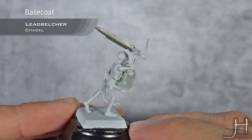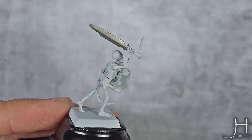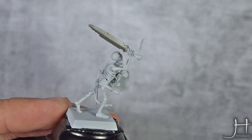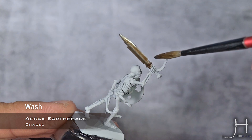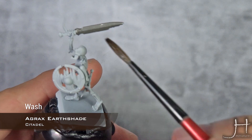So, as usual I have my base coat applied — in this case it's Leadbelcher — and our first step will be a heavy wash with Agrax Earthshade. This will give the sword a kind of a dirty, muddy look, which is perfect for this effect.